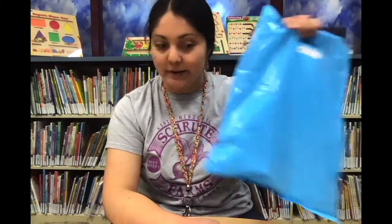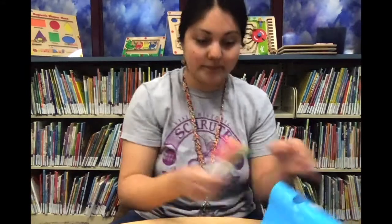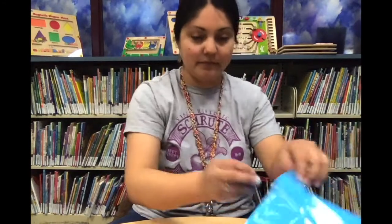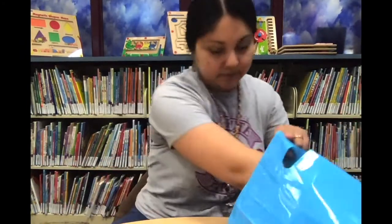First you're going to use your take-and-make bag, or if you have these supplies at home you can follow along. You're going to need a paper cup, three markers or more, a motor with red and black wires, one AA battery, an eraser weight, and some tape.